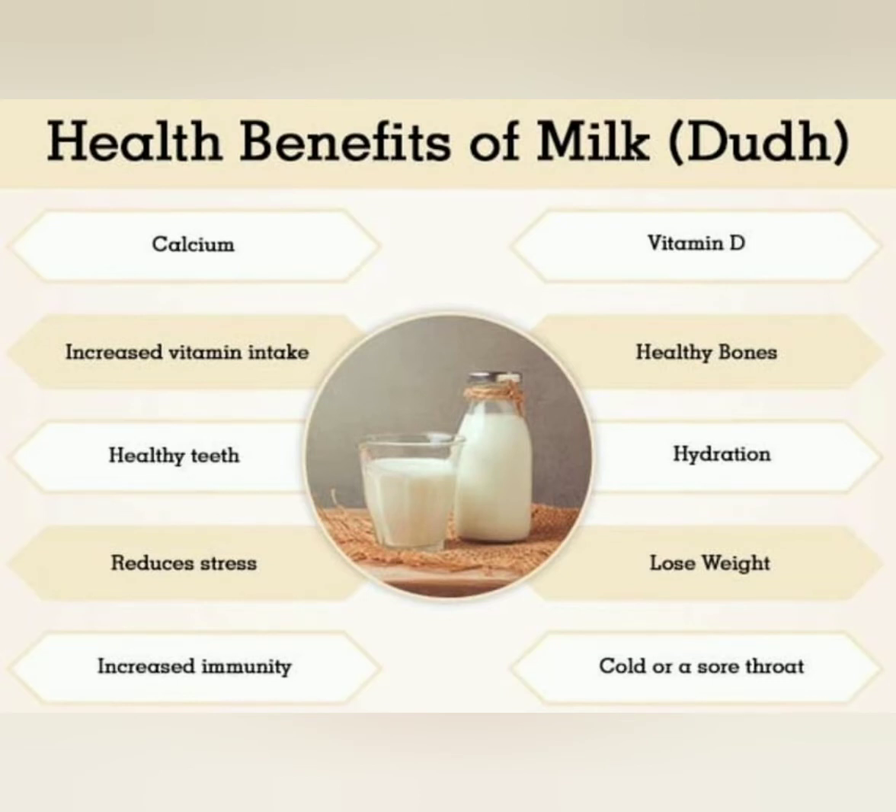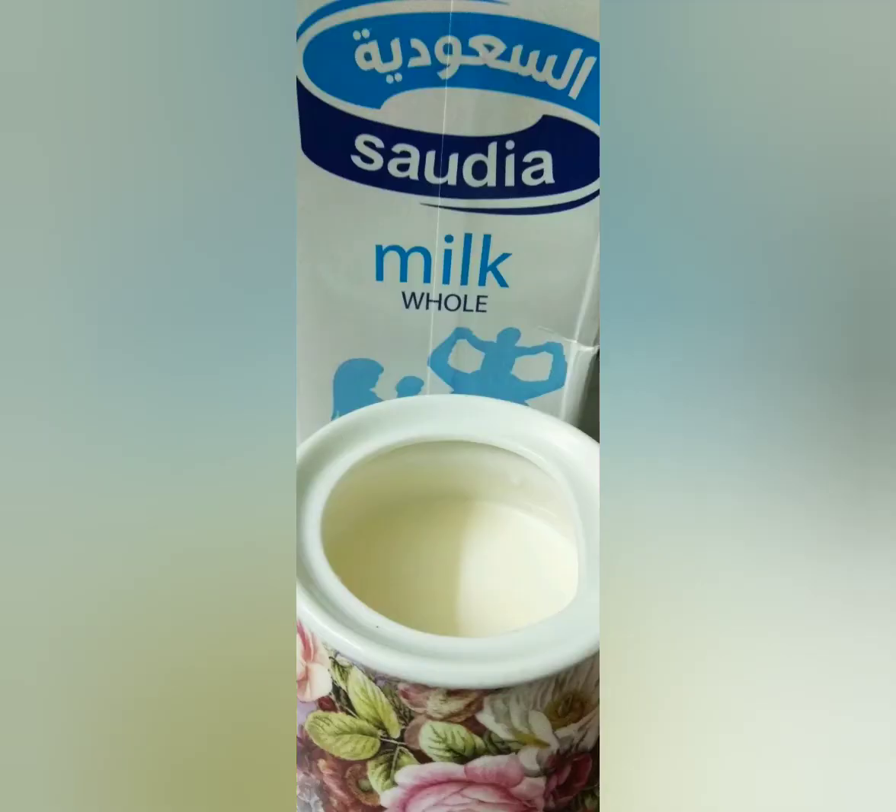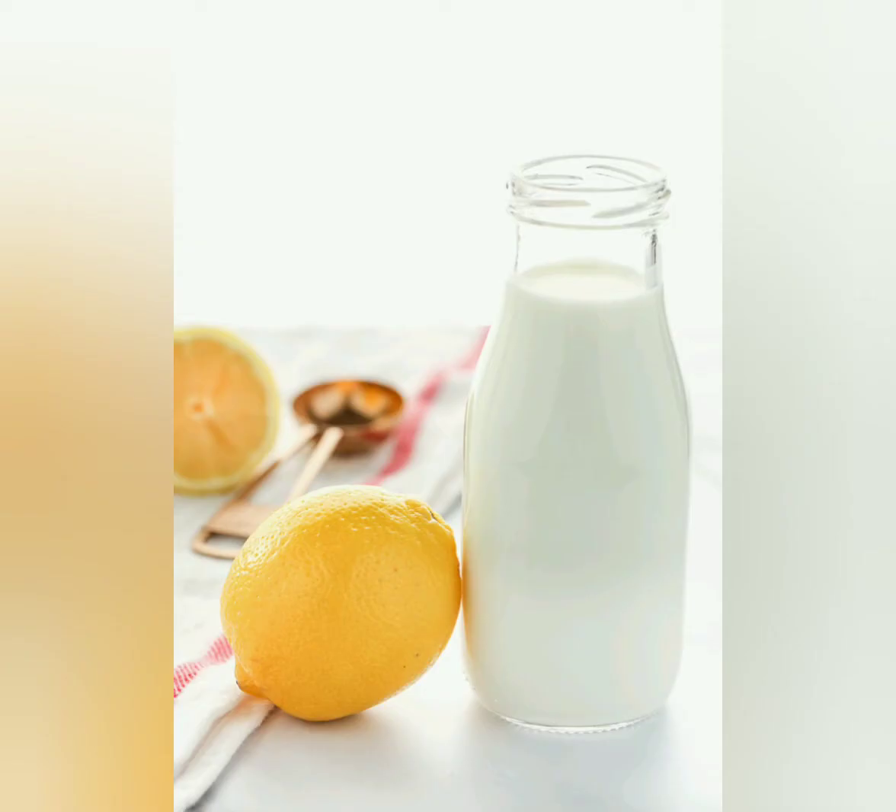It increases our immunity, cures sore throat, helps lose weight, provides hydration, and reduces stress. In this video, I am going to tell you about three ways of preparing milk halva.